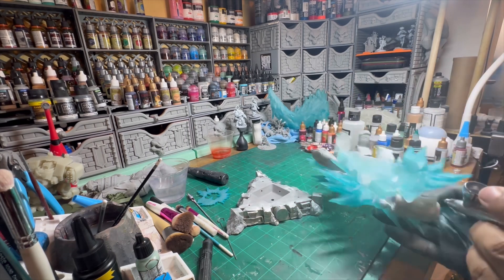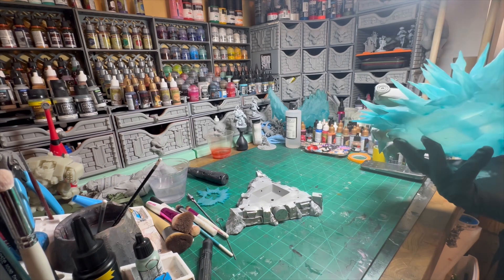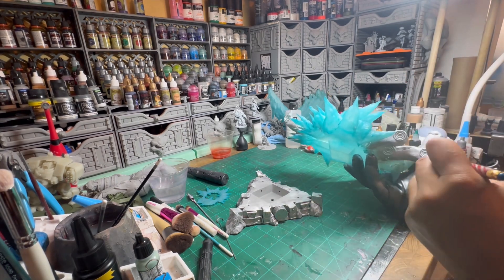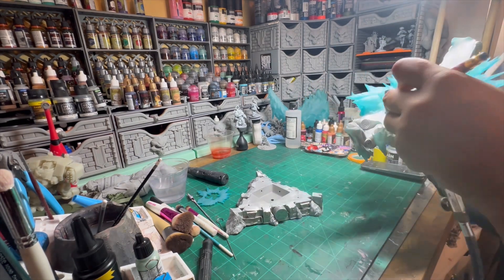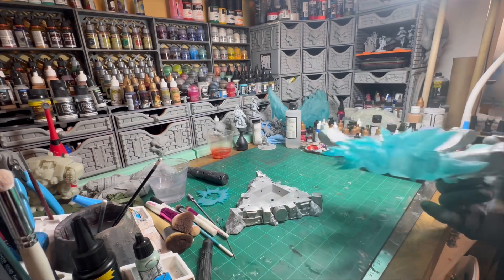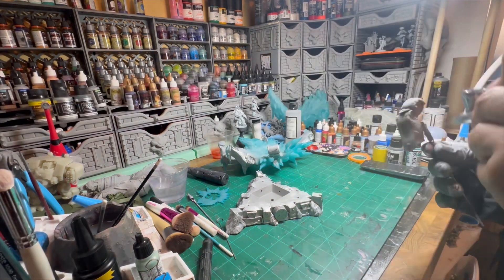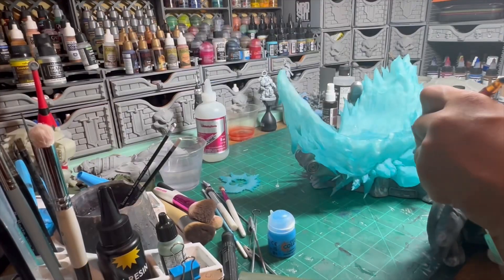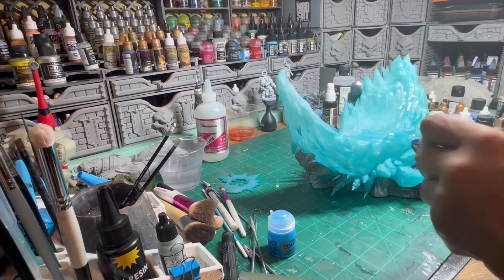Going over the silver parts of the hand to get those out of the way. I use that same silver on the base and then go over it with a wash. It's pretty simple — there's really not much to a sculpted hand.